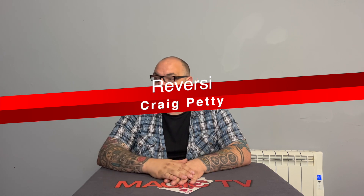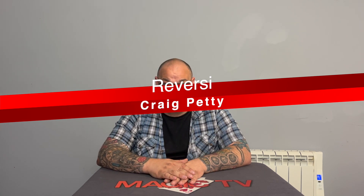Let's go on to the second routine. The second routine that you might never have seen before is called Reversi — that's R-E-V-E-R-S-I — and that's by myself, Craig Petty. I first put this on my Parler DVD about seven or eight years ago, but I'd been doing it about four or five years before that. The only place you can really learn it now is The Netrick, so if you like it, you can learn it from there immediately.